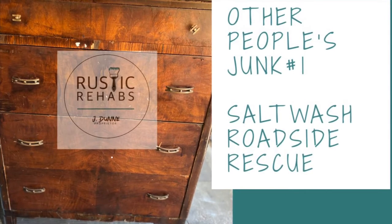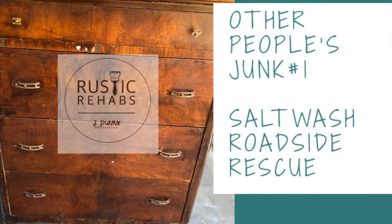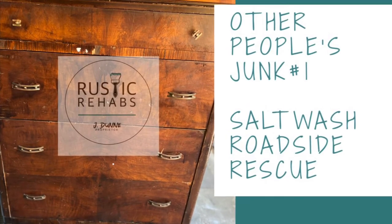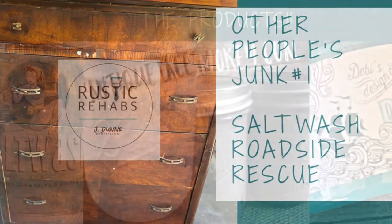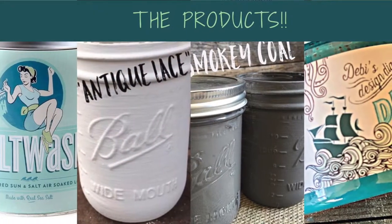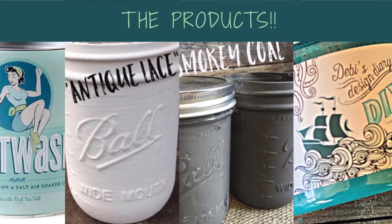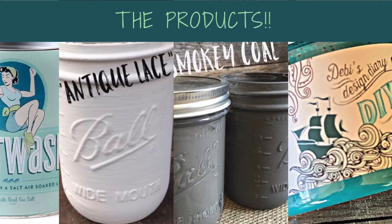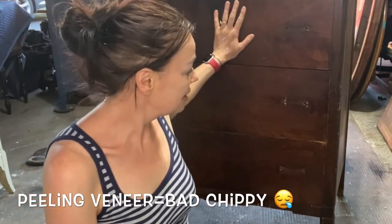Hey, it's Jen Dunn from Rustic Rehabs. Welcome to Other People's Junk, Episode One: Salt Wash Roadside Rescue. Today we'll be playing with salt wash, which I haven't used before. We'll use some Antique Lace and some Smoky Coal from Junk Monkey, and then we'll finish off with Shipwrecked Wax by DIY.